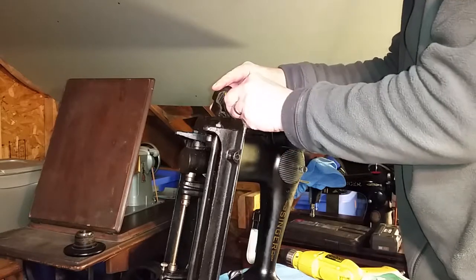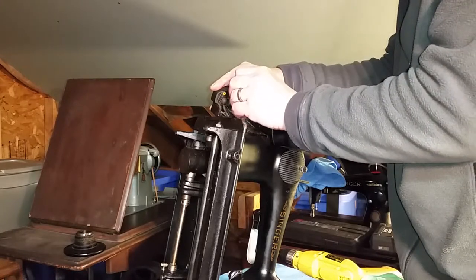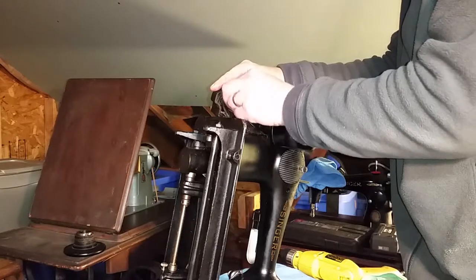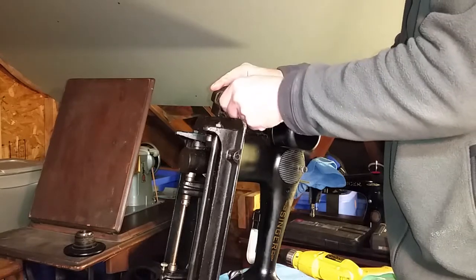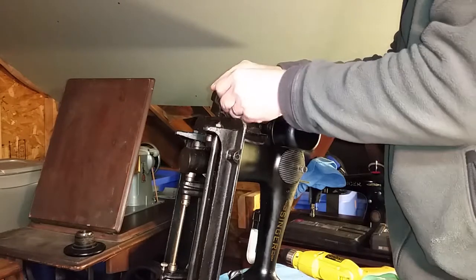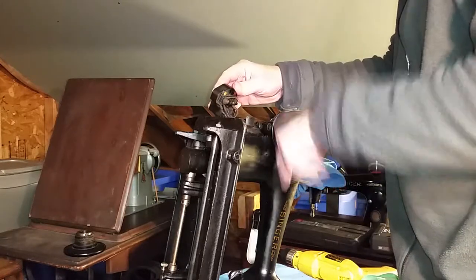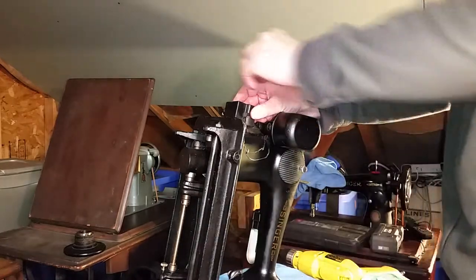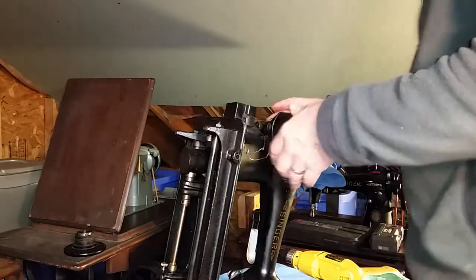There's terminal three — that's the motor wire. The light is still connected, so screw it back down. On terminal two, the only thing connected is the motor wire. Now the motor is completely free.